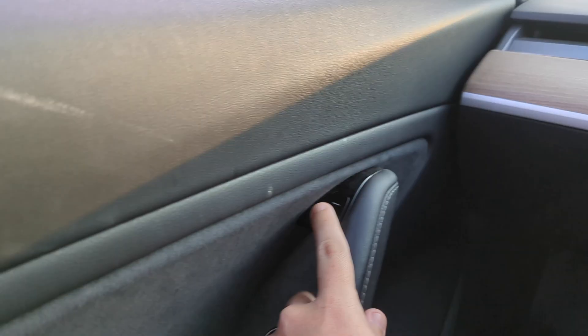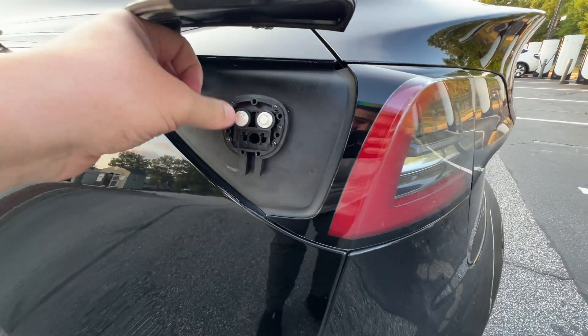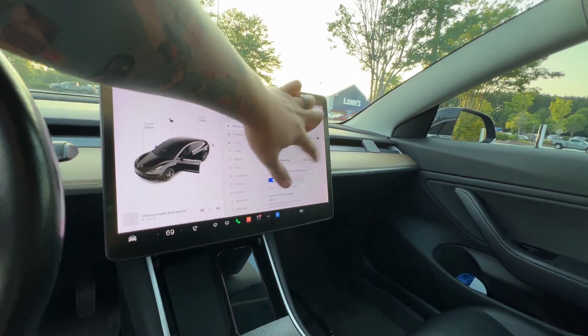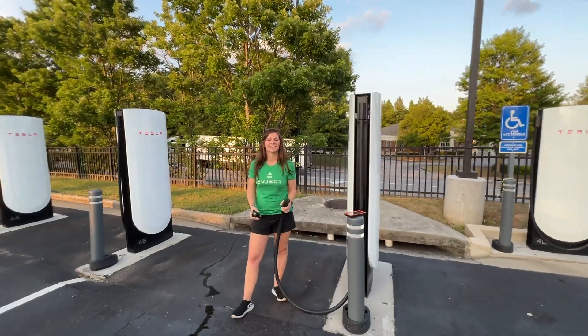It worked — it worked perfectly! Here's the other half of it. I can touch it, nothing's going to happen. I can reach in, unlock the charge port, and pull that right out. There we go — we've used our EV Eject. Got another little piece here, a little screw and plastic. That worked!